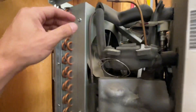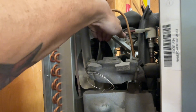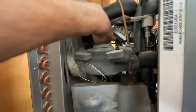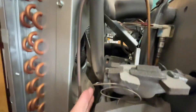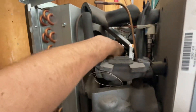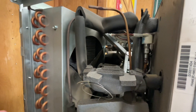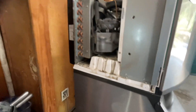Without energizing anything, I can pretty much tell you what the issue is. This fan blade is not spinning at all. It is stiff, which essentially just means that this condenser fan motor is no good and needs to be replaced.